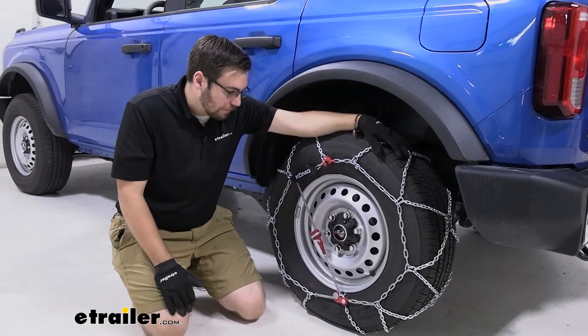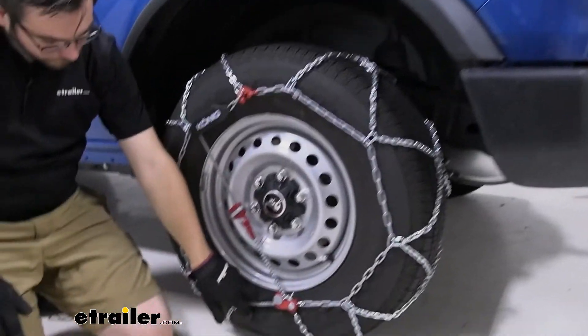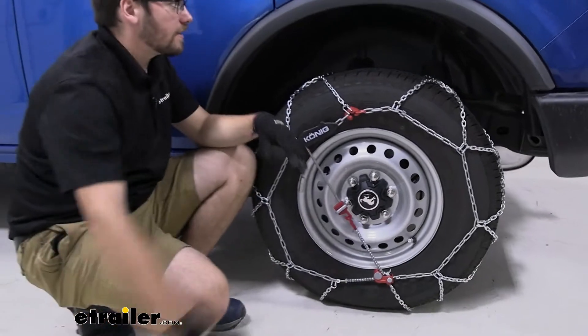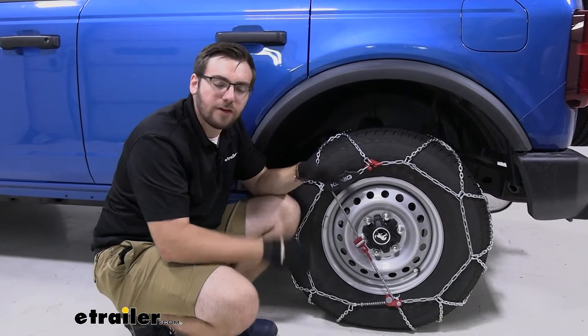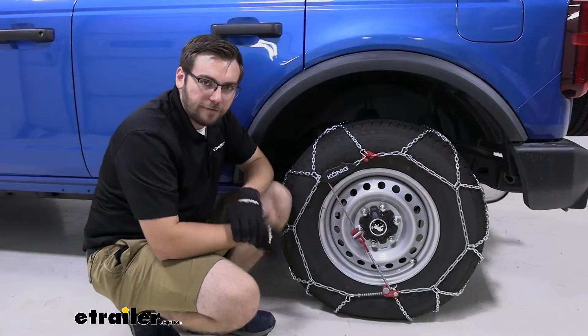These guys can last us for years to come, which I do like. Now one thing to take note: we are working here today on 255/70 R16 tires. I know the Bronco has a lot of packages out there like the Sasquatch that will give you way bigger tires, so make sure you are working with the right wheel size. We do have a fit guide available here at eTrailer.com, so make sure you're inserting that correctly to get the right fit for you.